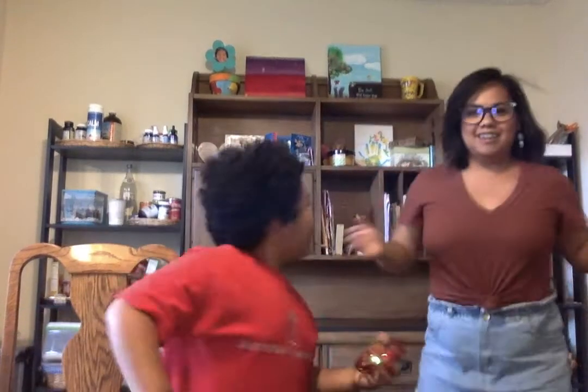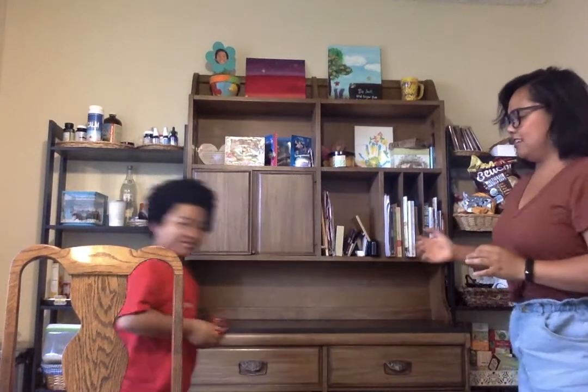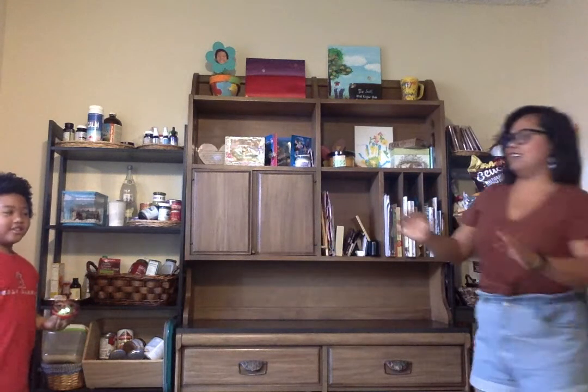Oh my gosh, this scares me. Here we go. Ready? Okay — throw it up in the air and we'll try to control it. Go.